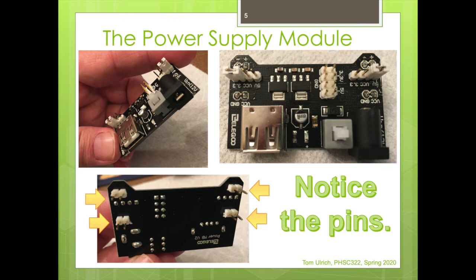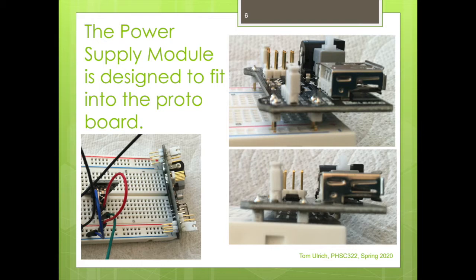This module is designed to fit into the protoboard. You can see me aligning it in position — you need both pairs of pins on both sides to connect to the power and ground rails. You can see clearly how those pins align with the plus and minus on both sides of the protoboard. When fully pushed in, little white spacers keep it from being flush, but you push it down to make firm contact.